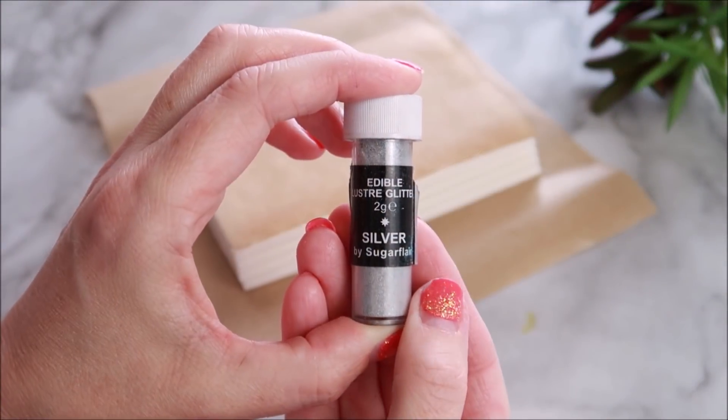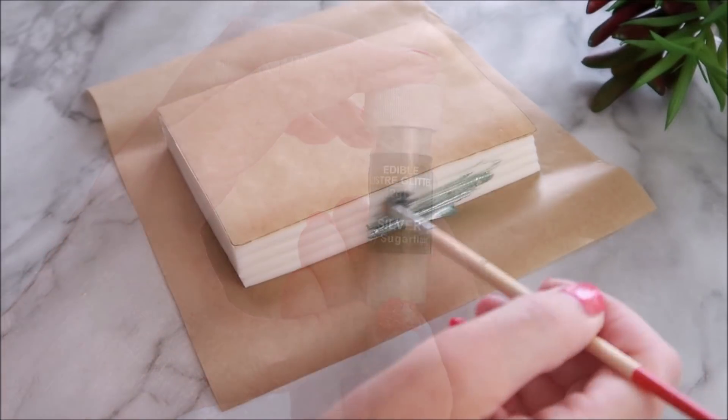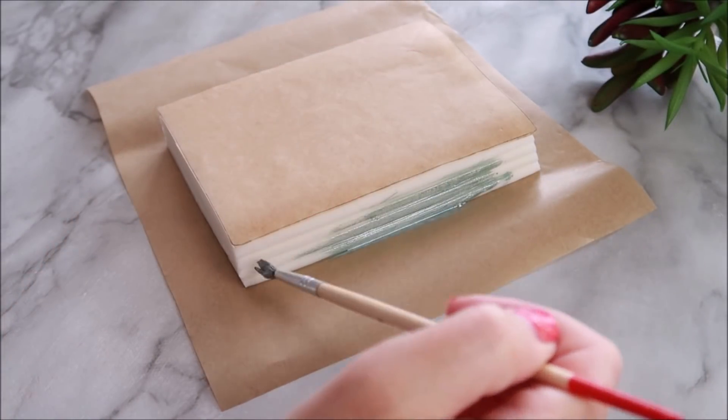I'm going to go in with some silver edible paint now and paint those pages, and we only need to paint them on three sides.